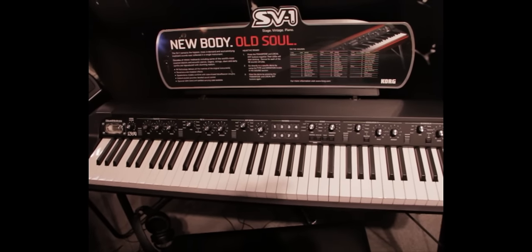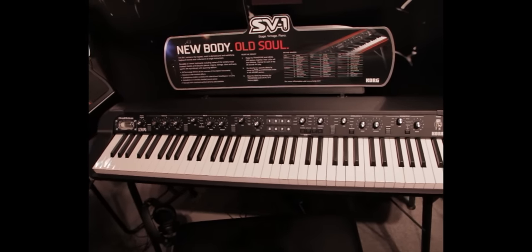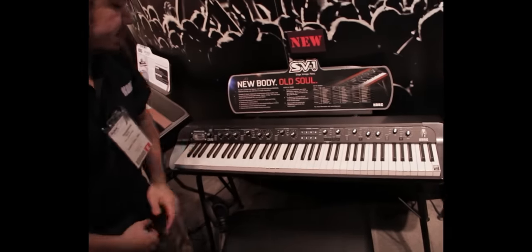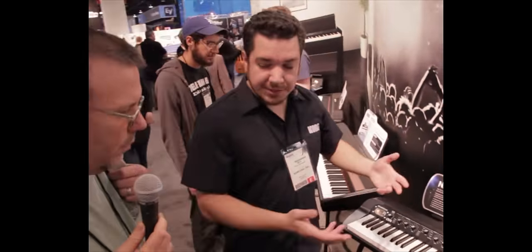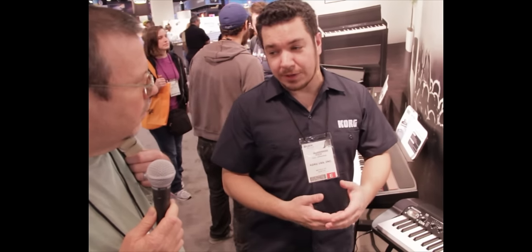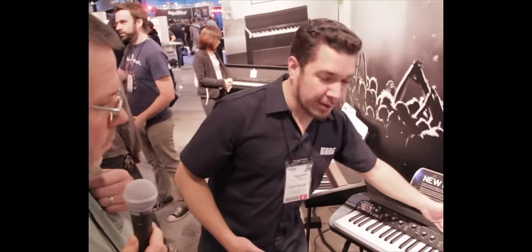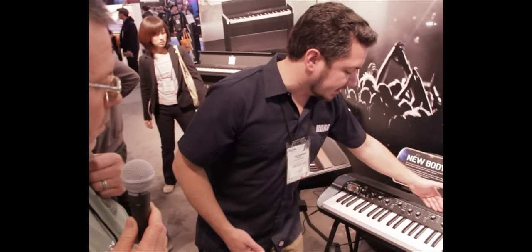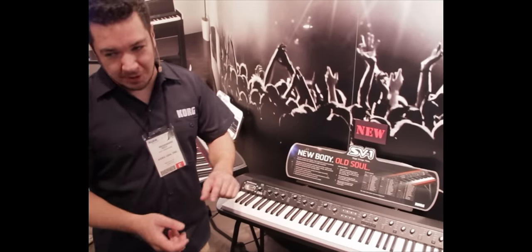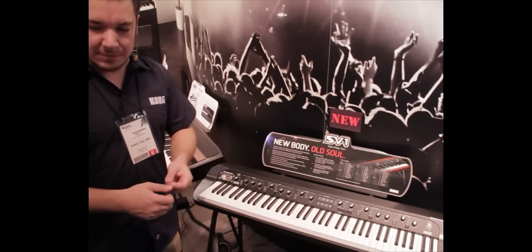It does have USB for MIDI functionality and it also comes with editor software. The editor lets you go a bit deeper than what's on the front panel — you can customize the amplifier modeling, which is tied to this tube here, and customize the speaker cabinet the amp is running through, with separate EQ for the speaker — stuff that's not available on the front panel if you want to dig a little deeper.